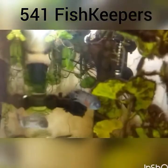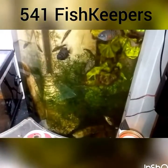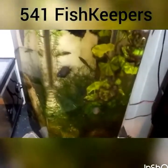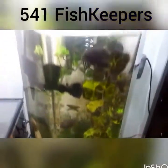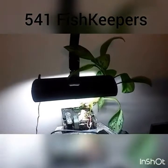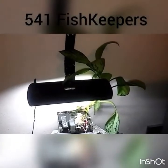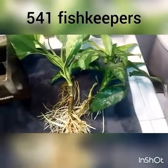The water stays super clear. This tank also has an under-gravel filtration setup and it works really well too. I've got a couple of black convicts in there — they're not staying, just growing out temporarily. I'll pause here and then come back to show you how to take care of these plants and set them up in a filter.